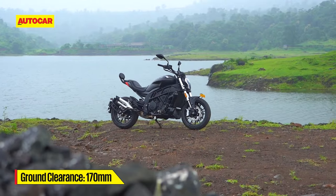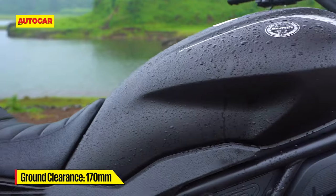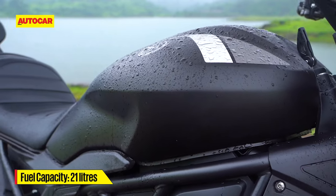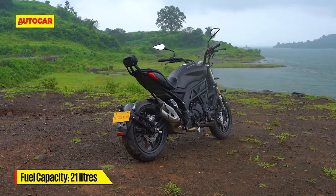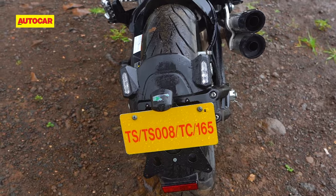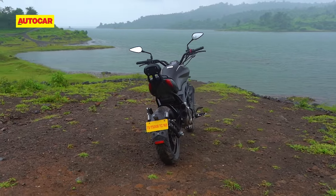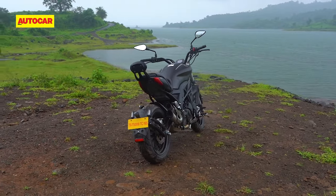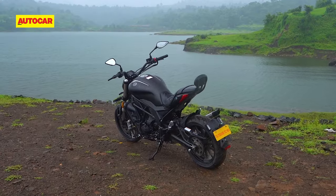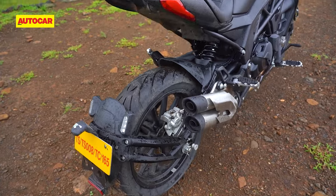Thankfully, unlike the Diavel, the ground clearance is a very decent 170mm. The buff fuel tank occupies pride of place in the entire scheme of things and the tail section has been neatly integrated as well. Elements like the twin LED tail lamp strips and the number plate holder with the integrated turn indicators are nice touches. It's only when you move to the rear that you notice that the sense of proportion is a bit lost.